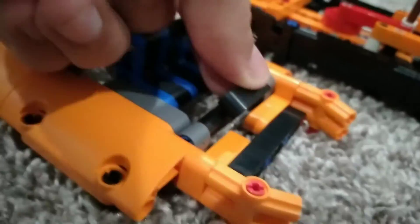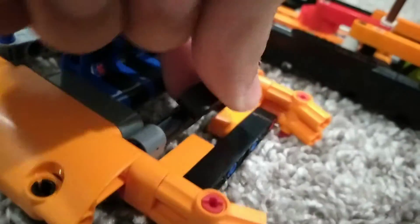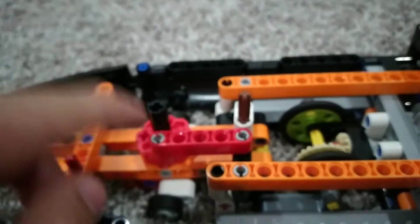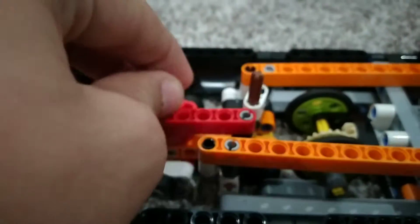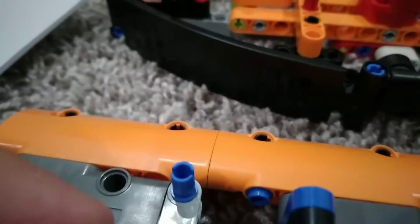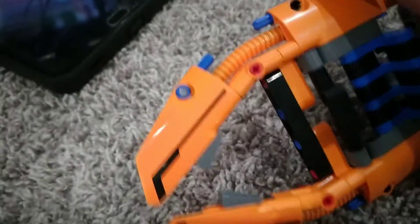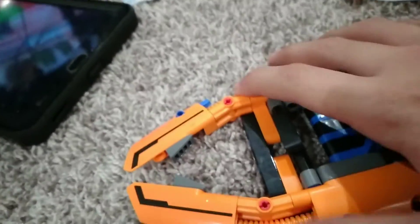This bit here is part of the dash — you can see the steering wheel, it's looking pretty cool. You can see this little thing here spin, which will connect to this. There's actually a gear here.